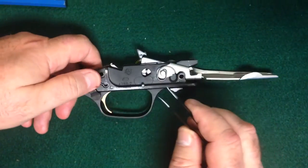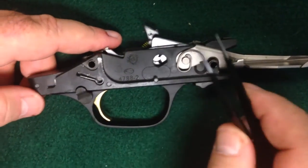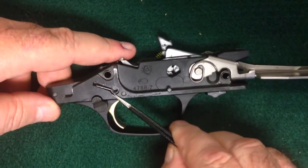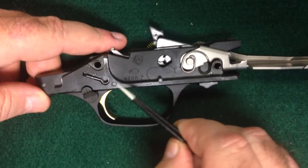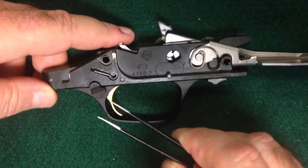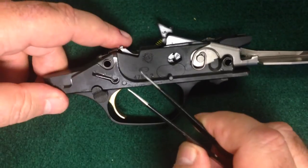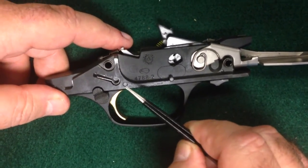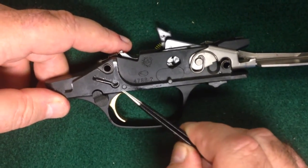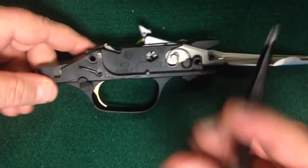Before I get started on this, let me also say this as a sort of disclaimer. This is really simple to do, but in your owner's manual for the new Browning A5, it says that this has to be done by a licensed gunsmith. So if you choose to do that, great, and if you choose to go ahead, you do so at your own risk. But as you'll see, this is pretty simple.